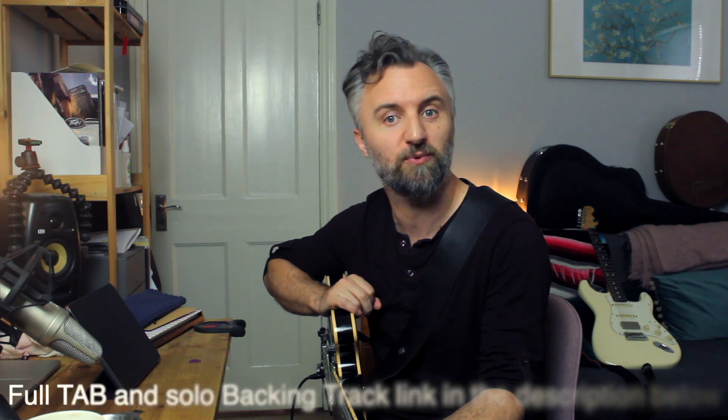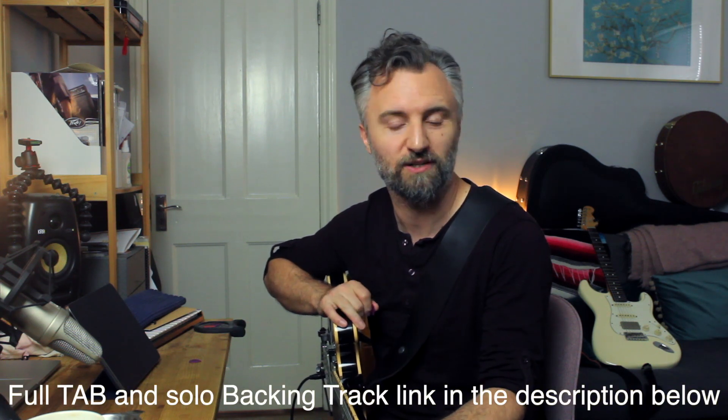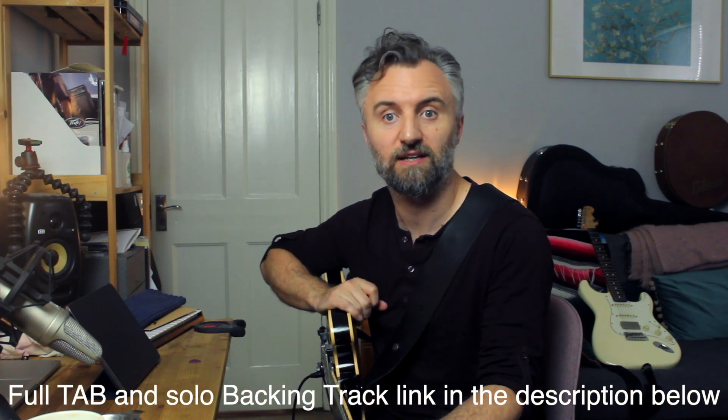Hiya, this is Paolo, and today I've learned the song 'So It Went' by The Pretty Reckless, featuring Tom Morello. I've learned this song because I had to play it at a gig recently. I've never played a Tom Morello solo or ever played with a whammy pedal, so I thought I'd give it a go.